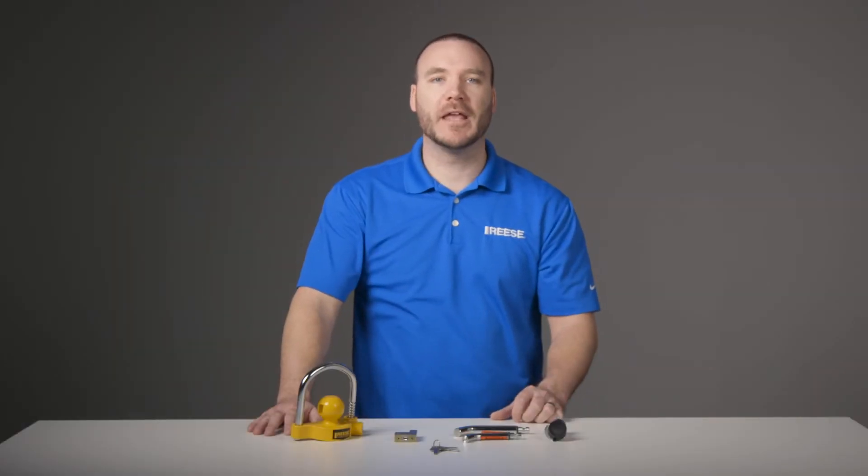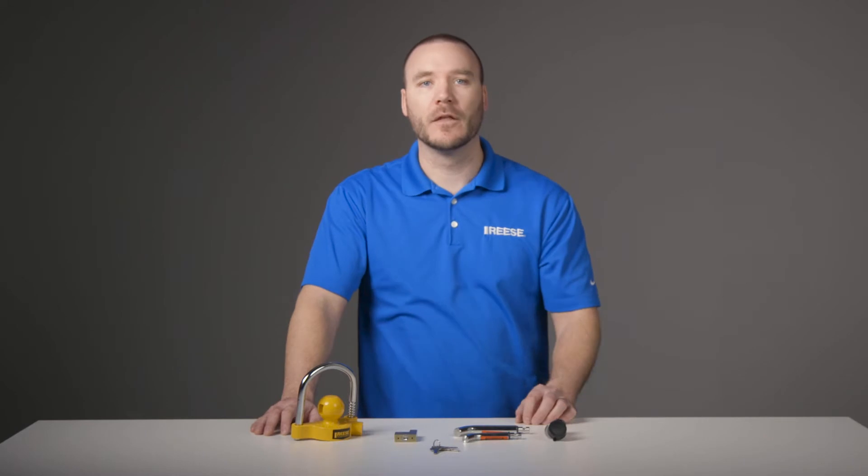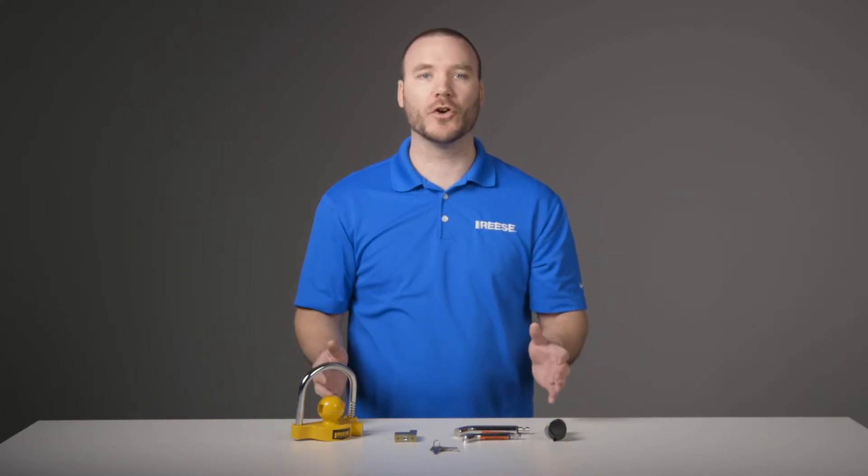Hey guys, I'm Mike from Reese and today we're taking a look at the Reese Tow & Store Anti-Theft Lock Kit, part number 7014700. This anti-theft kit provides all the necessary locks to give you complete security when either storing or towing your trailer.